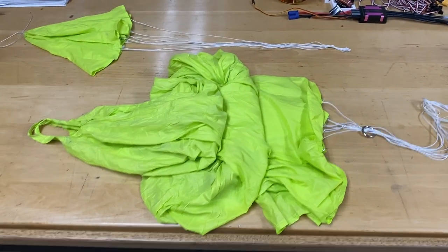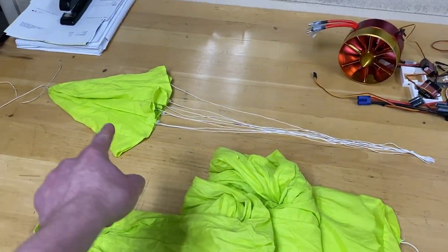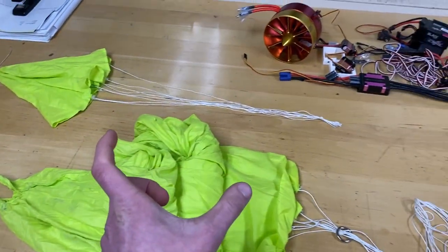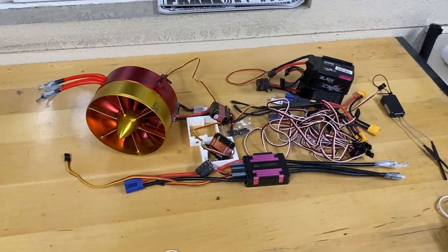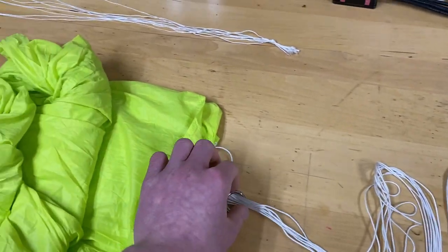This is the parachute I'm going to use — a big parachute and a small parachute. The small parachute is going to be connected to the big parachute by about a five-foot-long rope. There are also some electronics for the electric prototype over there.